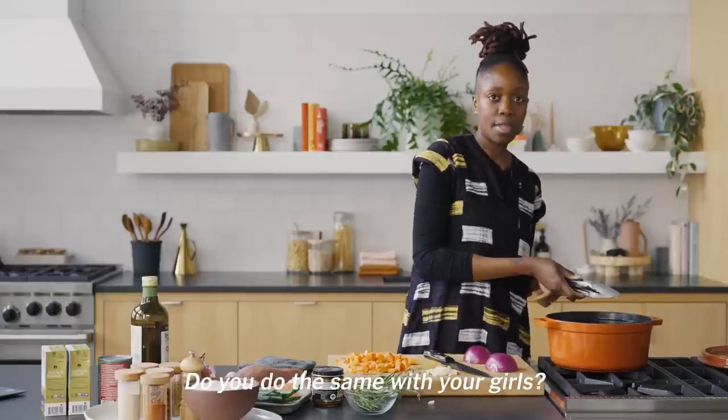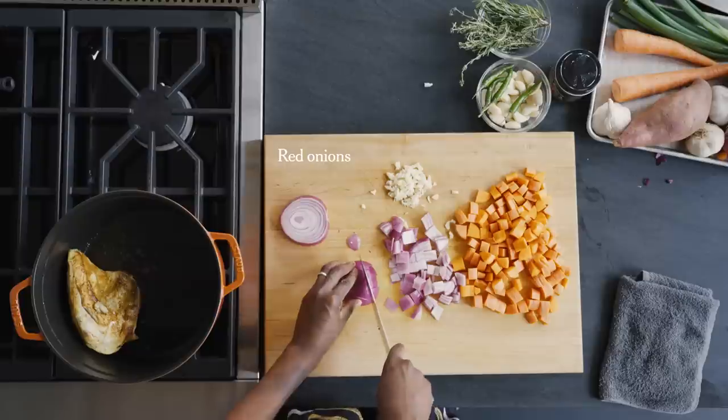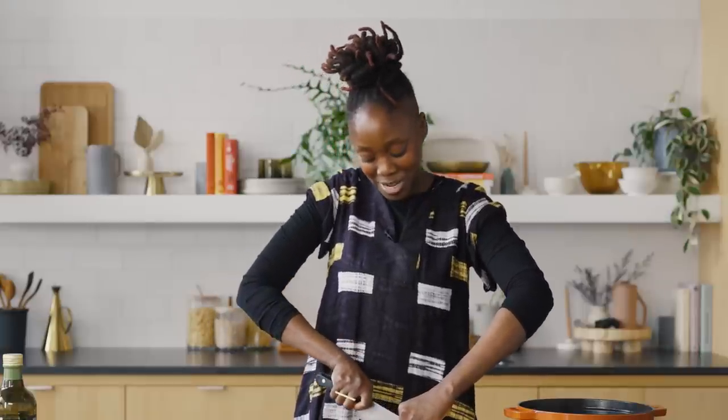Do you do the same with your girls? I do. I mean, they're really young right now. Them in the kitchen is hilarious. But Asha is really into what I do in the kitchen. The other day she said, "Mama, you're a really good cooker." And I was like, oh.